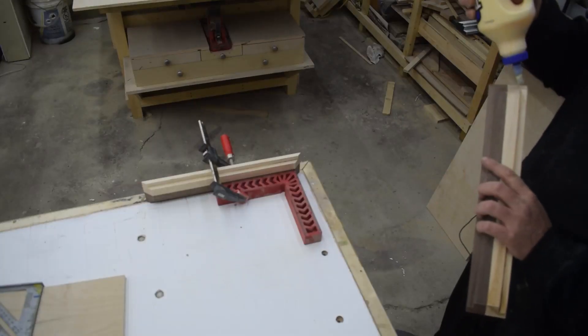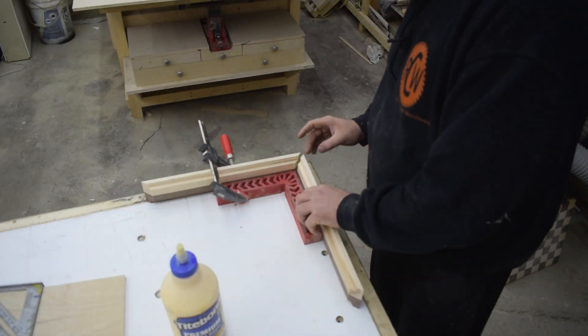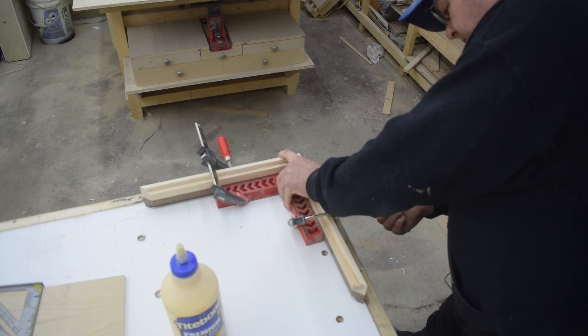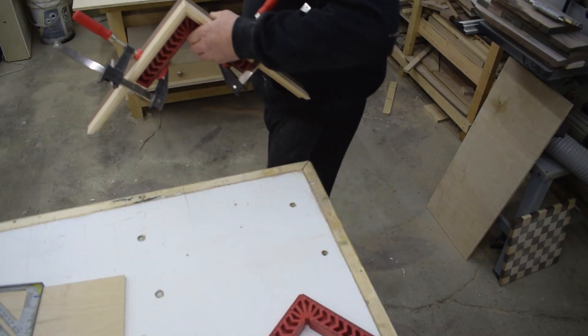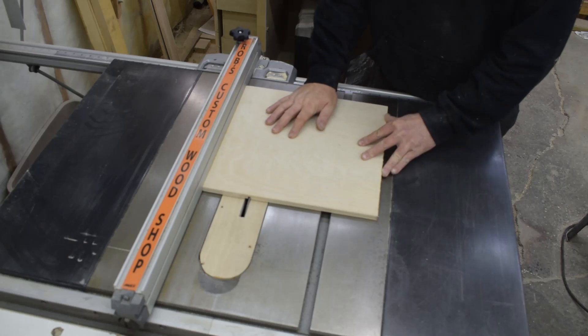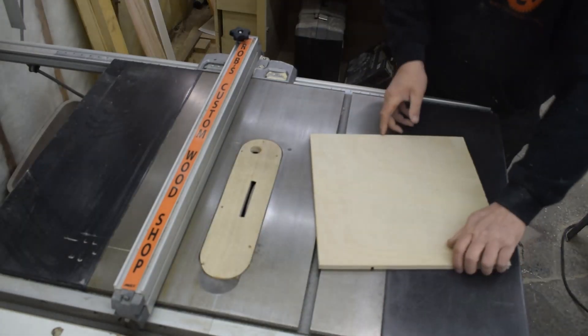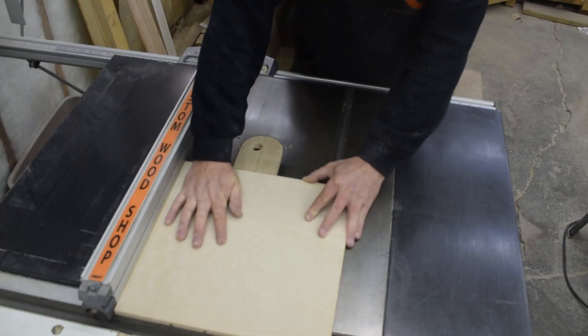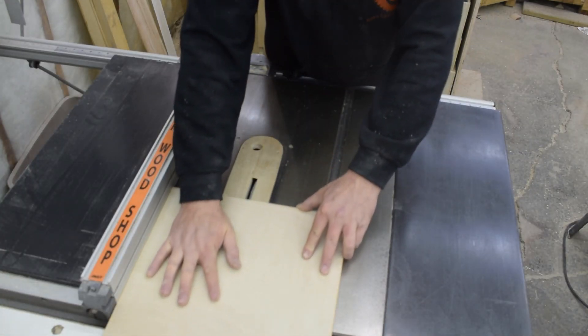I used these 90 degree clamping jigs to glue up my side pieces and then set them aside to cure. With a 1/8th dado blade and a 1/16th chipper installed, I cut a grid of 3/16th grooves into my bottom to accept the dividers.